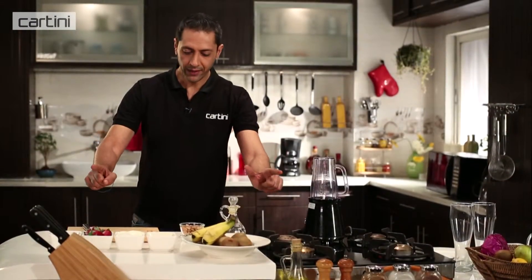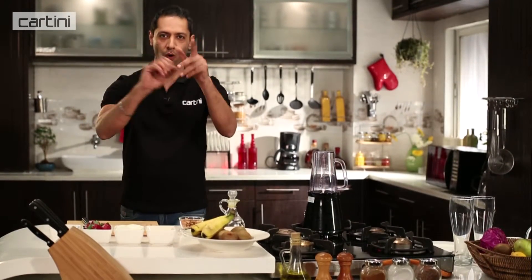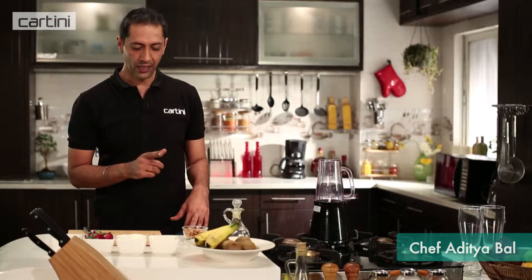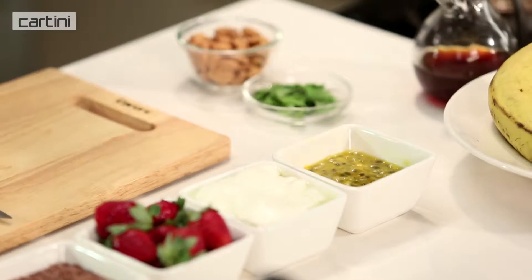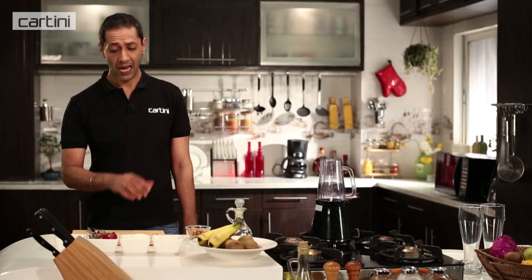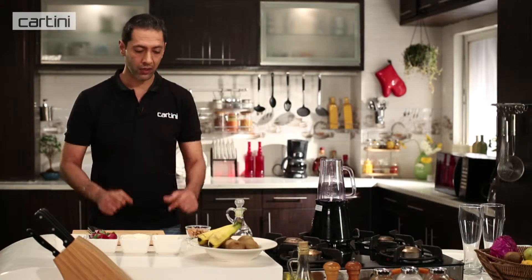It's safe to say that smoothies have taken the breakfast world by storm. What makes it so incredibly simple and popular is the fact that it takes very little time to put together. What you really need are a bunch of fresh ingredients — mostly things like fruit, some curd or buttermilk, and maybe some dry fruit and nuts — and a trusty blender. In no time at all, you can have yourself a nice power-packed start to the day.